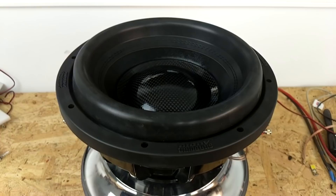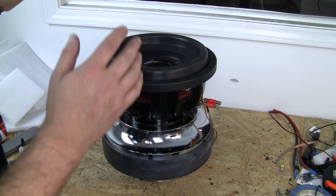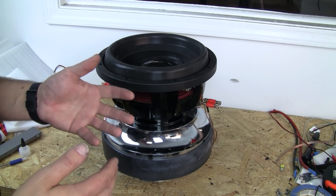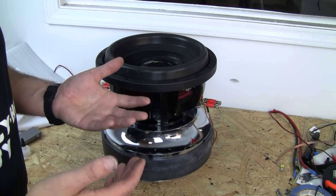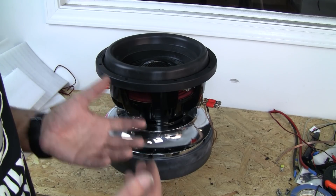We're going to do this free air, which doesn't usually take a whole lot of power to get these moving. To get this full stroke, it very well may only be 800 or less watts, possibly even. Probably not more than 1,000 watts or so. And we're not going to have it moving for a long period of time except for break-in.